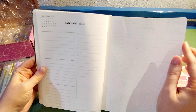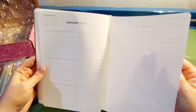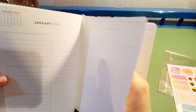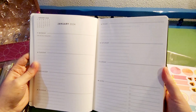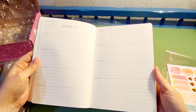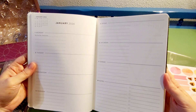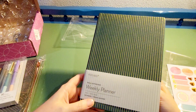I also like this first month page because I like to write out goals or things I need to get done for that month. There's also a little dot grid page. Here's a layout of what a week looks like in the planner — like I said, this is the A5 size soft-bound planner. I think it's the Focused Collection.